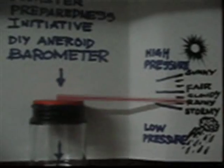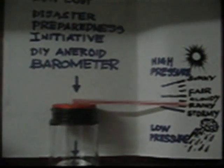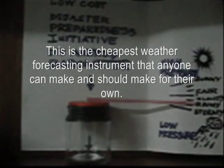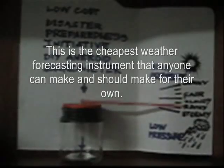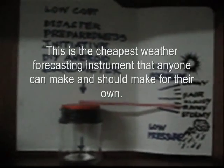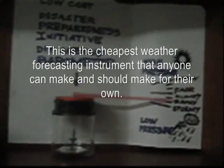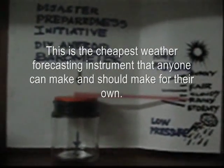Pag gising ninyo sa umaga, titignan ninyo lang yan at malalaman na ninyo kung anong panahon ang nasa labas. Kung meron namang padating na bagyo at hindi pa dumadating, malalaman na ninyo kung anong magiging taya ng panahon. Yan lang, isa itong maliit na tip, at kung lahat ay may ganito sa bahay, maaari na tayong mag-predict ng weather on an immediate, daily basis.